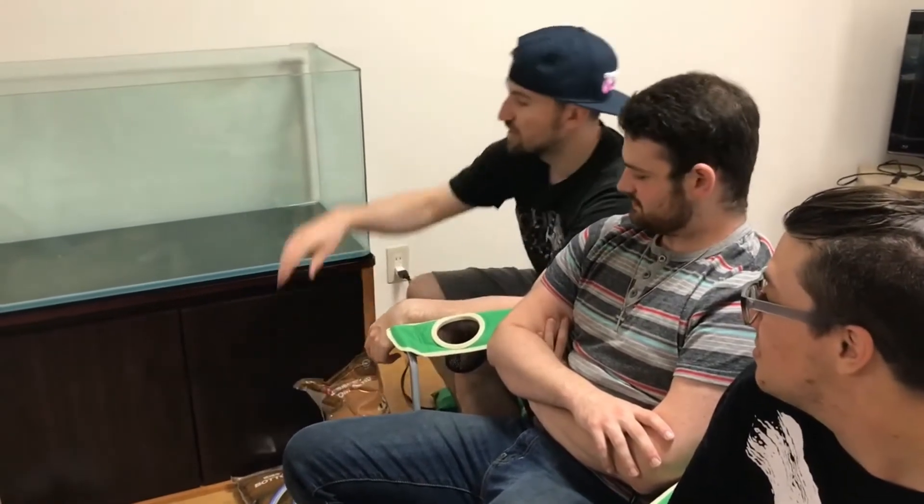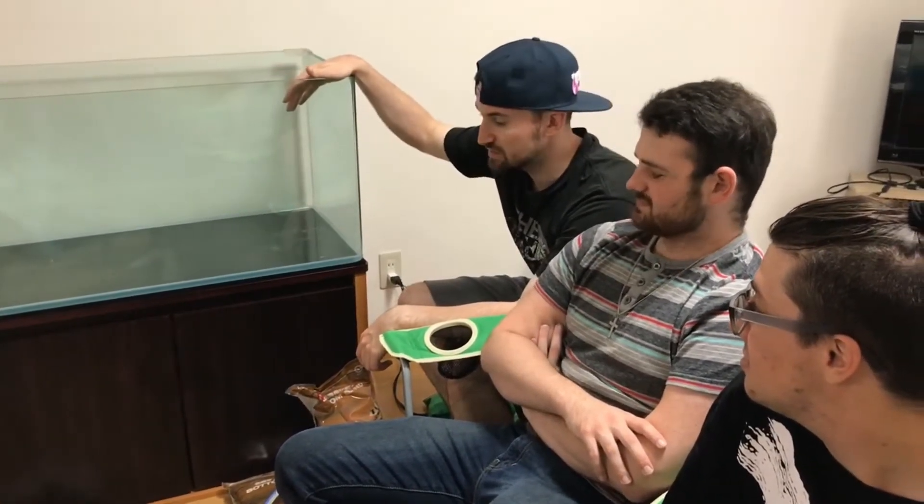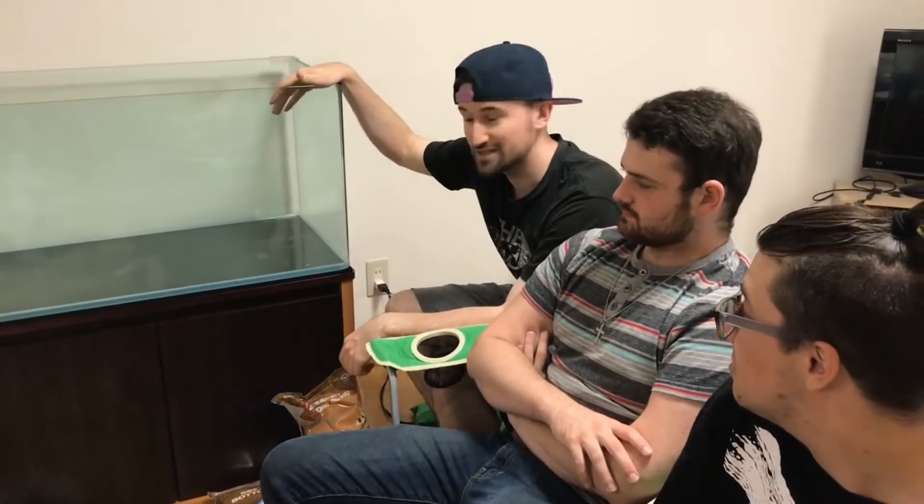Alright, so first what we're gonna be doing: we got sand, we got our hose, we already cleaned the tank, and now we're just gonna start getting it ready so we can start cycling it. So let's get started. You guys ready? Let's go. Alright, let's do it.